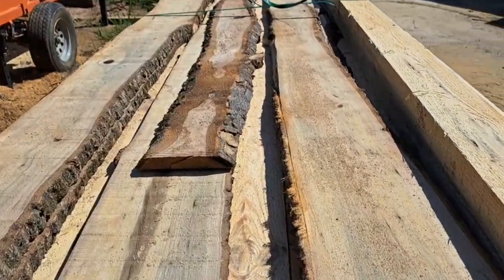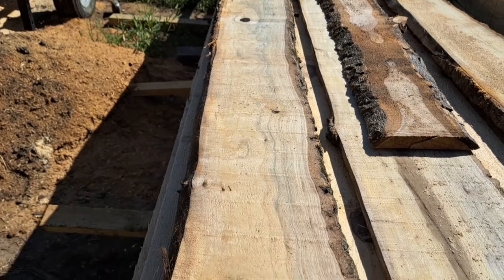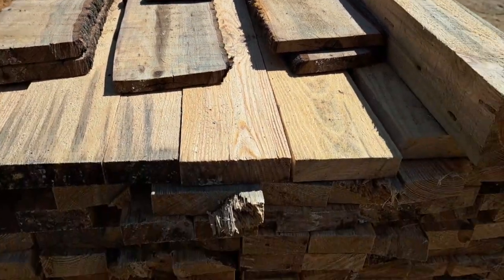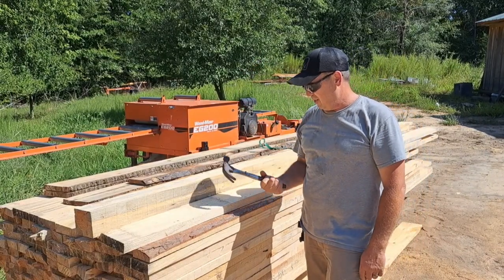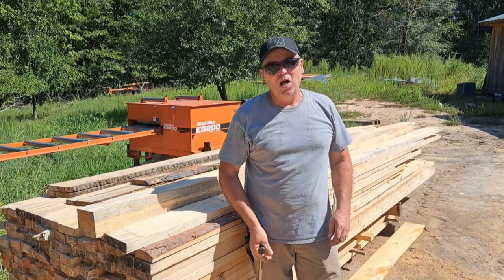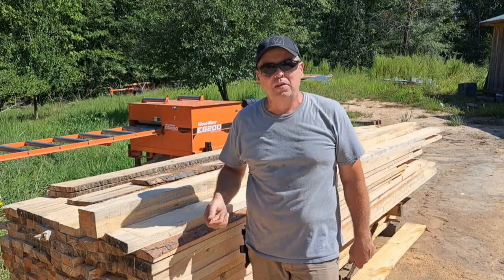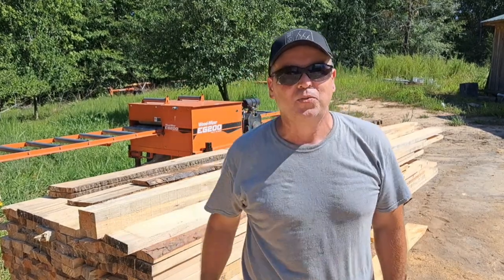This is that magnolia — we hit the nail in it, wound up pulling the nails out of it and sawing it on down; they wasn't very big. You just can't beat a sawmill. This is Burnt Church — I thank you for watching, I'll see you in the next one. We're going to have some more good videos coming up, so hit that subscribe button down there. I'll see you in the next one.